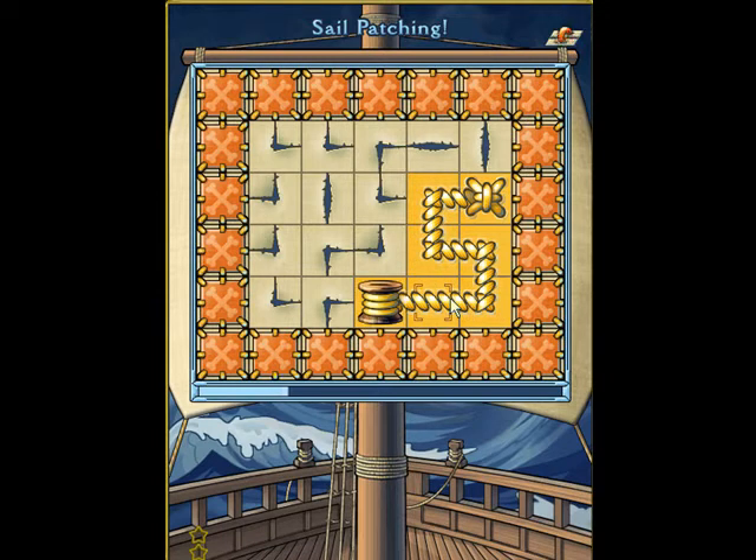First of all, what's really bad for scoring is letting the wind come along and tearing the board away. That's the equivalent of booching a puzzle and you really, really want to avoid that.